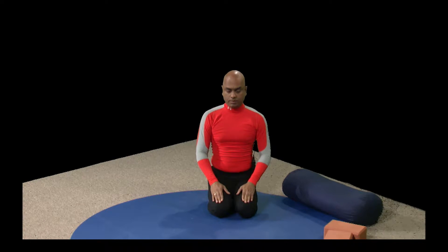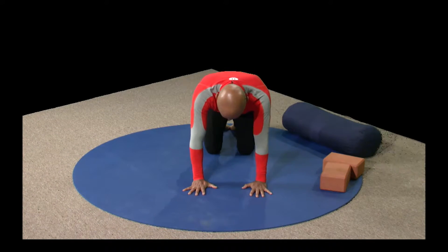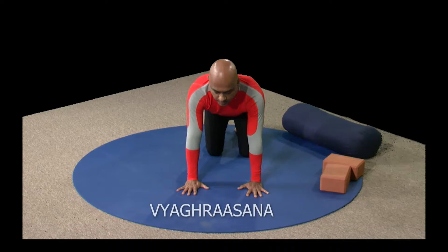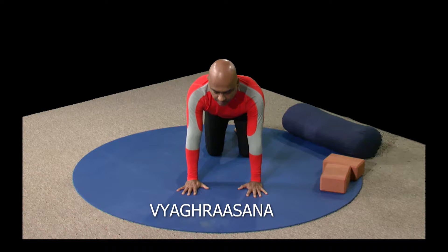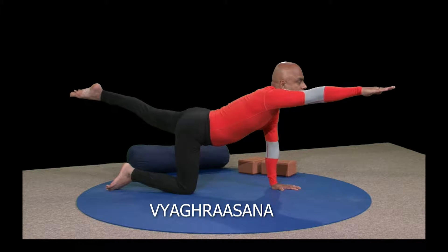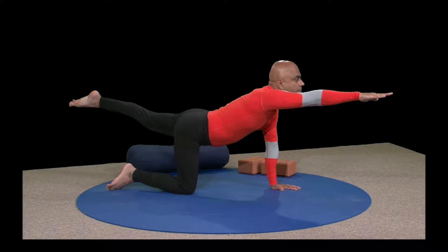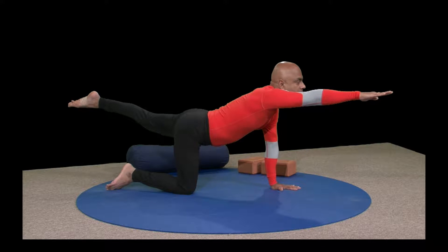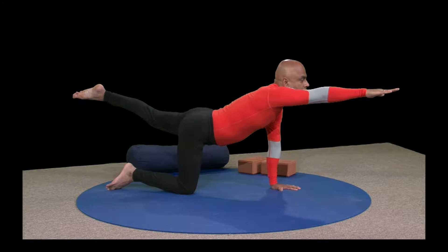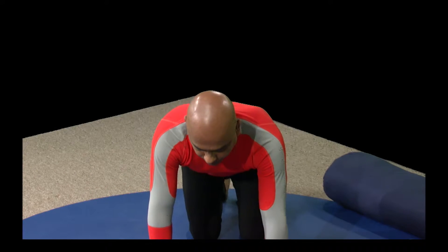Wonderful. Vyagrasana, or the tiger pose. Breathe in, as you breathe out come down on all fours — knees and feet hip width apart. Vyagra means the tiger. We're going to go straight into the pose, hands and feet together this time. Right hand up, left leg up. Breathe in, as you breathe out — toes and fingers stretched out, knees straight. Breathe in and out, find the balance. Make sure your feet don't start drifting down.